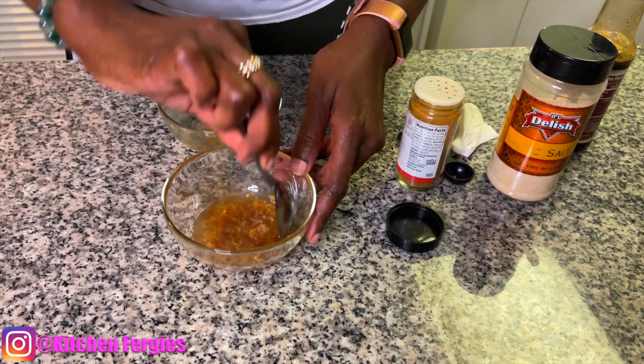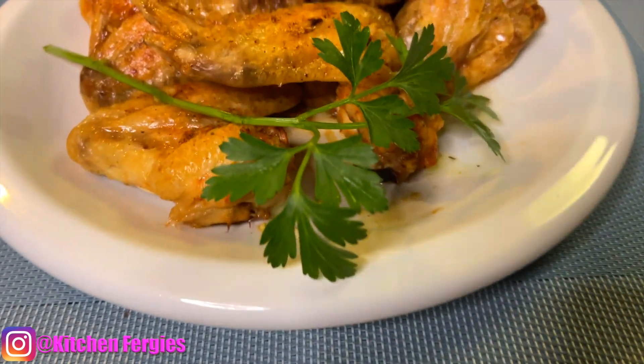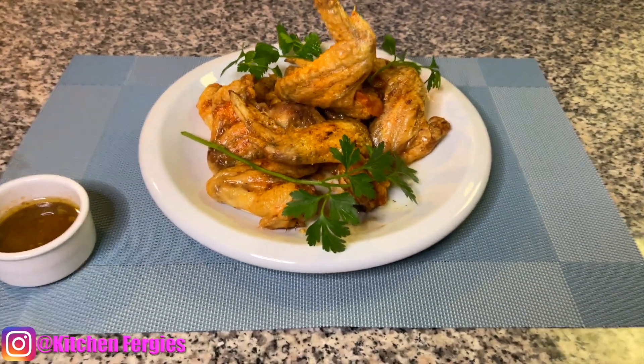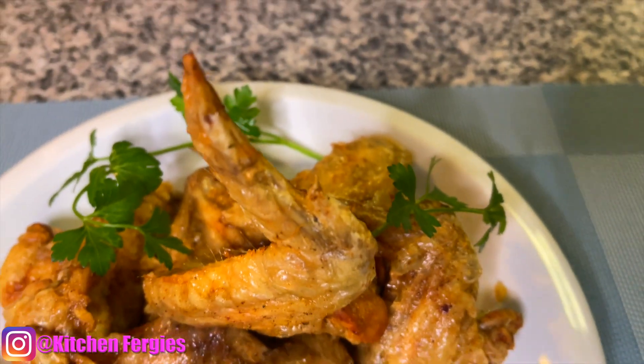Guys, we're at the end of another segment and I'm here to present my spicy buffalo wings! I hope you guys like them because they are very spicy and delicious. Enjoy those wings but don't let them fly you away! By the way, it's air fry.